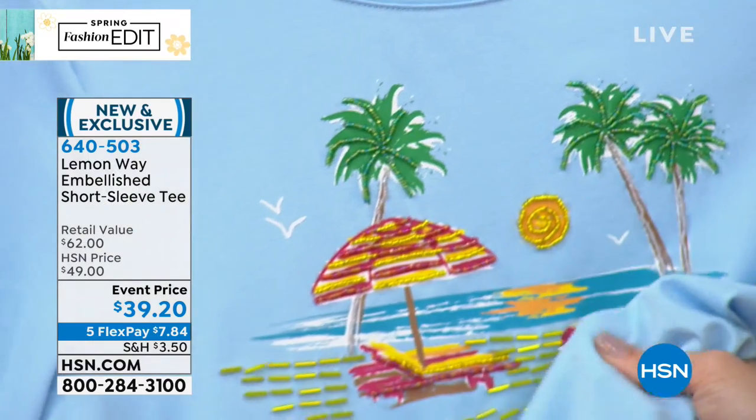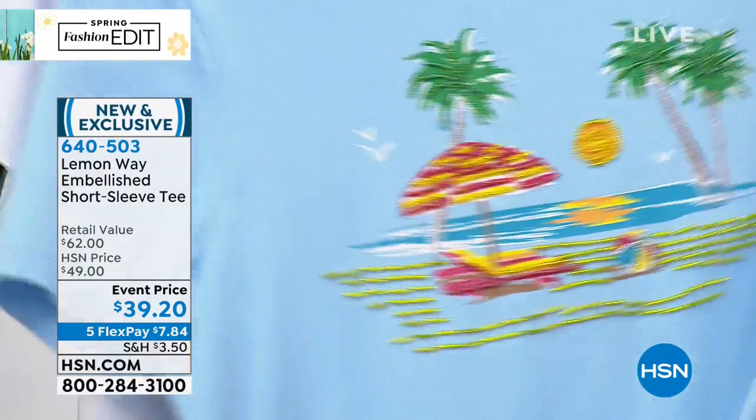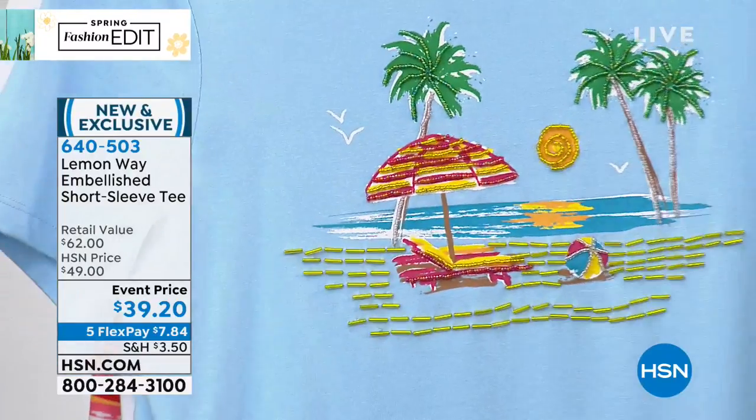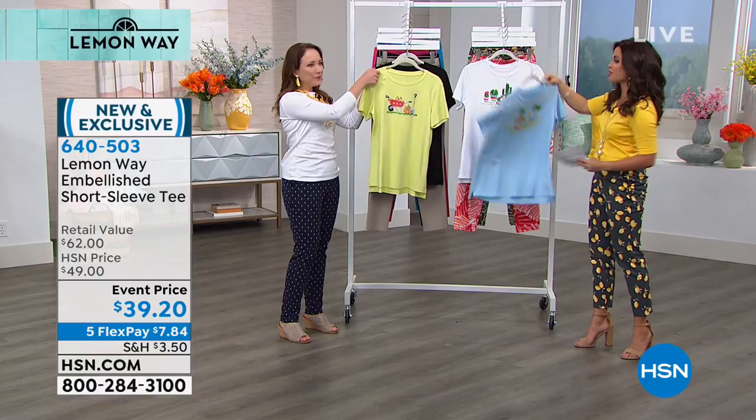So soft — this is a cotton blend jersey knit, extra small through 3X on this one. You can machine wash it. This is the beach, so your beach scene, and when you're outside, it's gonna shimmer because those beads just pick up the light.